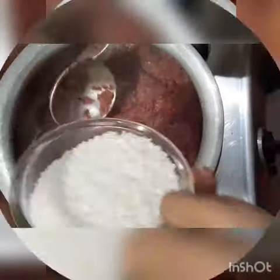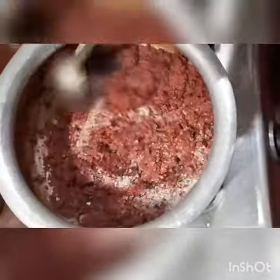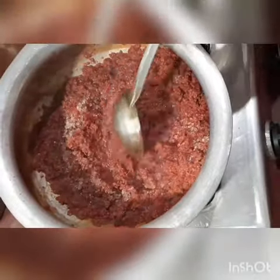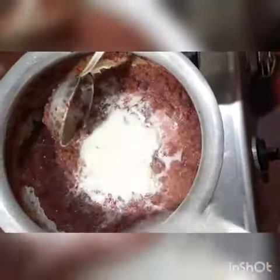Now I am going to add 250 g of sugar and mix it well. The next ingredient is cream, or malai — it is pure malai. Then I will mix it well.